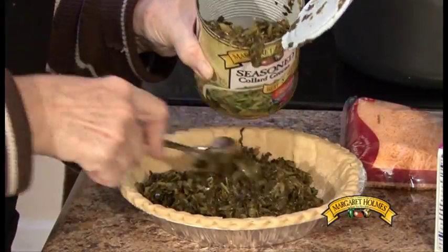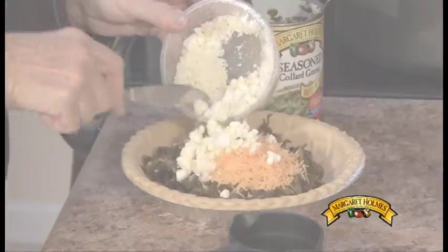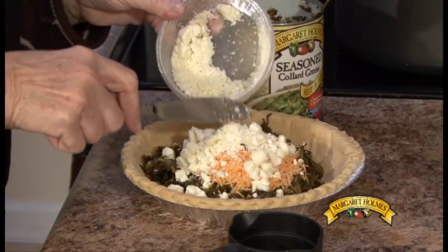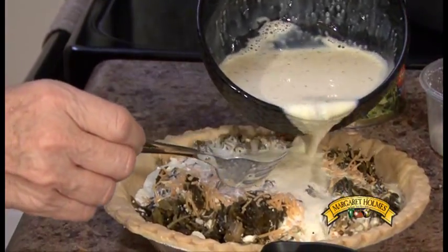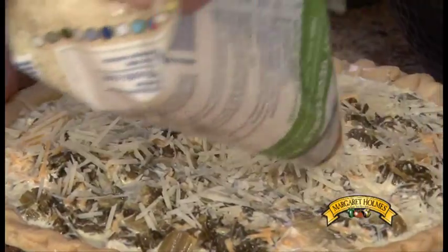From here you'll want to spread the collards in the pie shell, gently adding both the Swiss and feta cheeses. Now pour the egg mixture over the collards and cheese and lightly combine all ingredients and sprinkle with parmesan cheese.